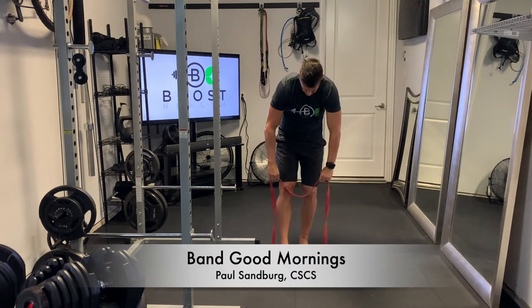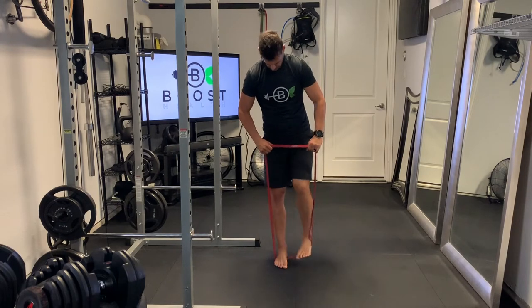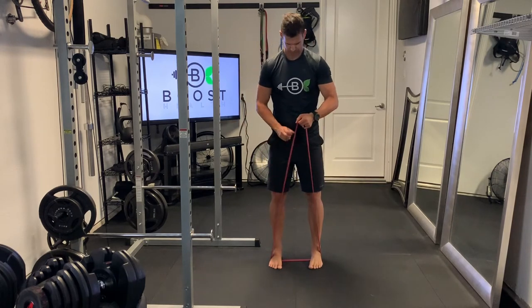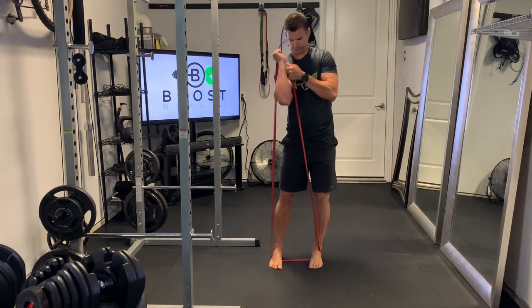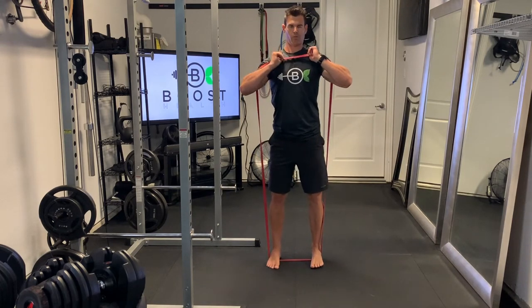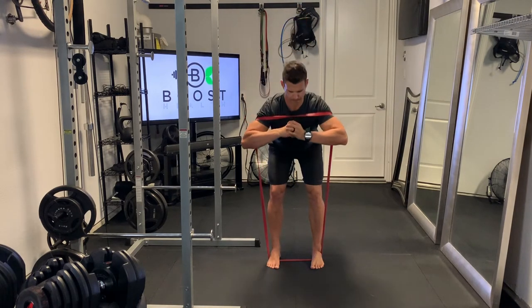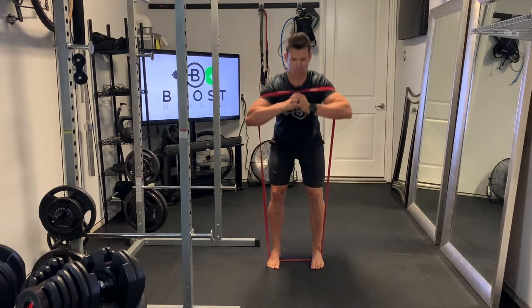These are good mornings using a band — a large loop resistance band. We're going to stand on top of the band with our feet about hip width apart, and then bring the other side of the band up over the upper arm and shoulder area and just let it rest across there. You can see it stabilizes there. And then you're just going to relax your arms in front of your body.